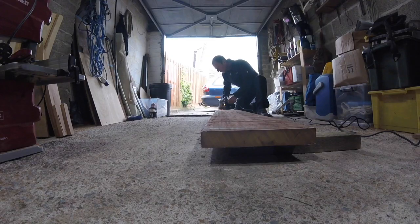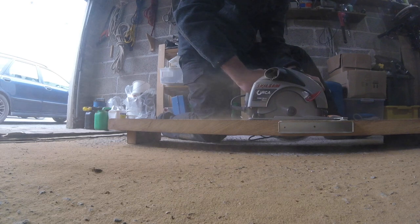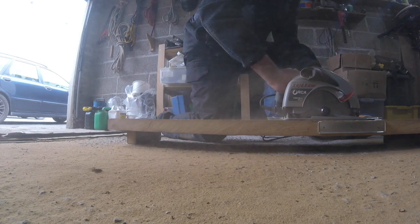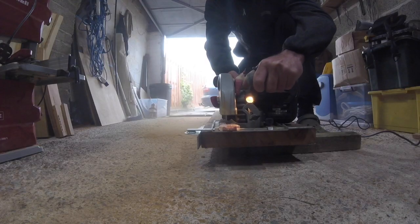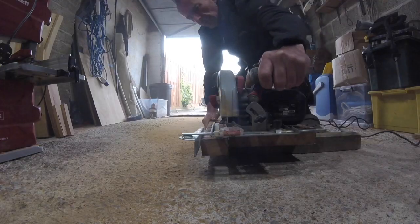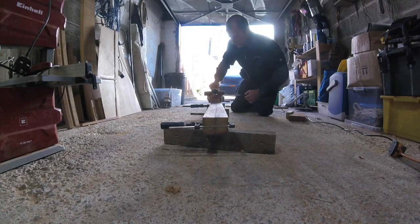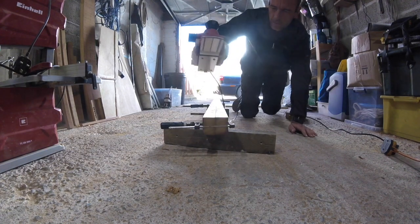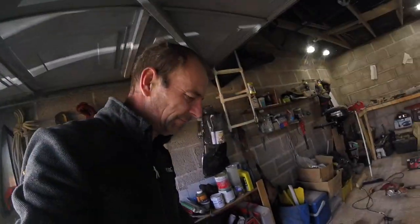Oh yeah! So I've fixed my bandsaw — I've got a replacement motor, it's a bolt-on unit, 36 quid, bargain. And I'm very happy that this particular member of the team is back in the game.